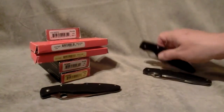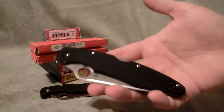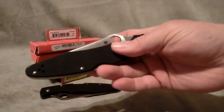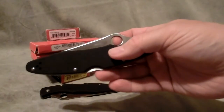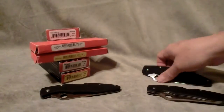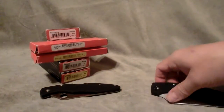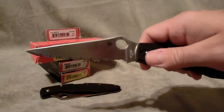Now I'll show you the differences. This is the new generation, the Police 3. The name has been taken off and they just have the Spyder logo now. Here's the plain edge one, and then the fully serrated again.